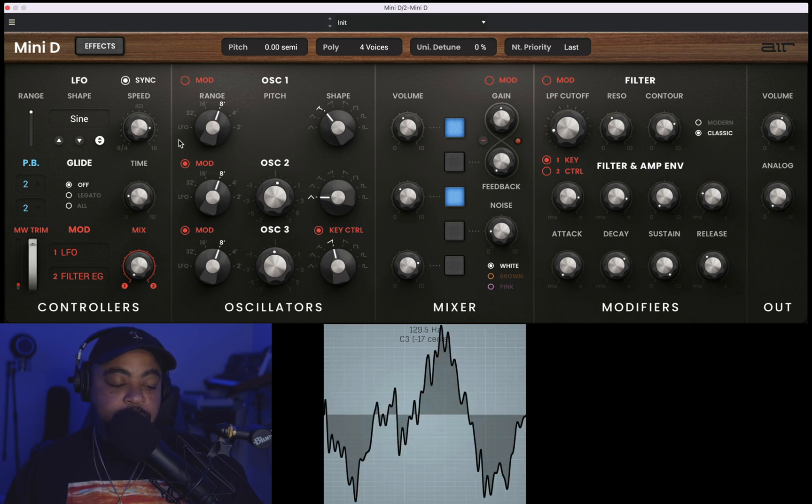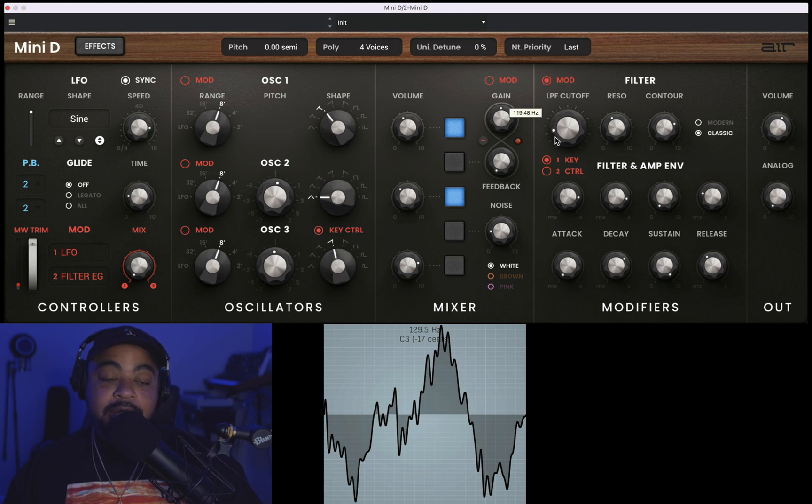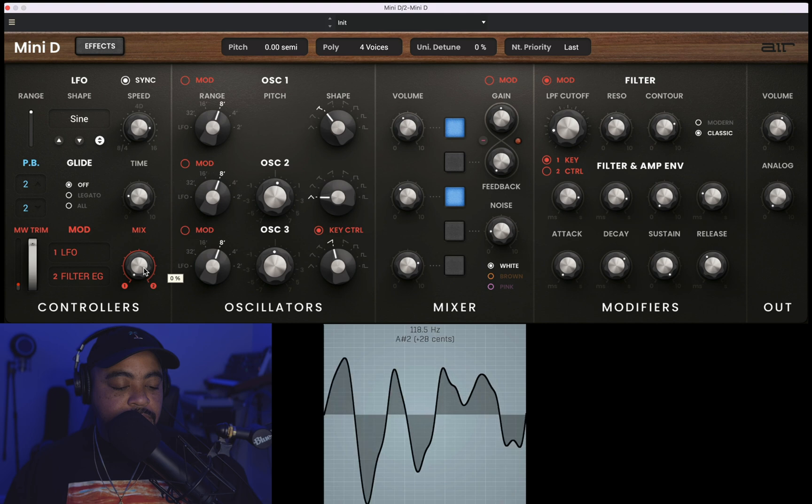First, I need to deactivate the pitch mods on these — go ahead and do that — and then activate the mod here. Now let's take a listen.